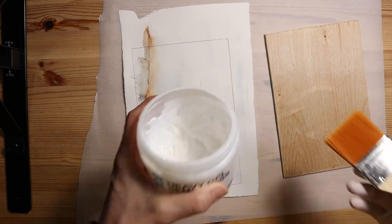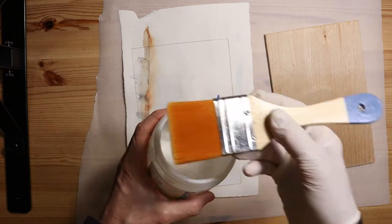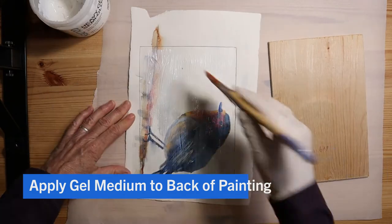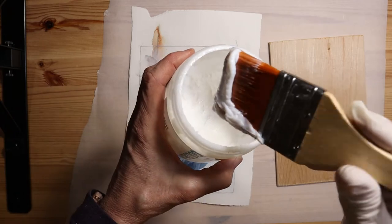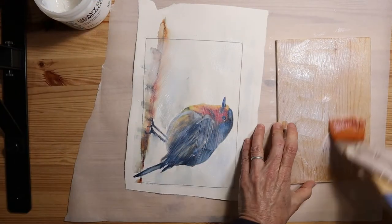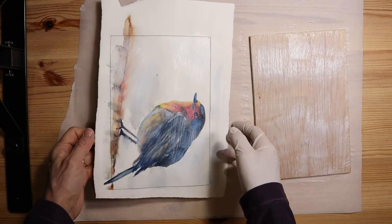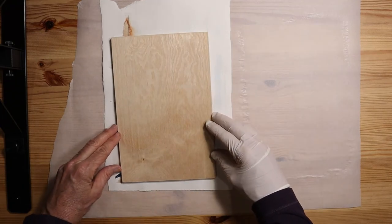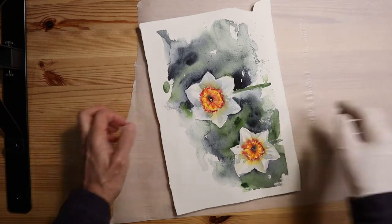Next I'm going to put down some parchment paper. The gel medium I use is Golden heavy gel — there is a soft gel and different types, but I like the heavy gel. It's semi-gloss. I'm going to use an old brush and apply it to both the painting and the board. You don't want any portion of the board or the paper to not have the gel medium. The consistency is kind of like a heavy paste. Once you have consistently applied the gel medium to both surfaces, take the board, turn it over, and apply it to the painting. Having drawn our lines on the paper, it's really easy to line up exactly where the board goes.